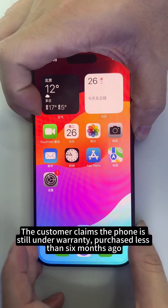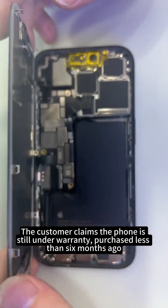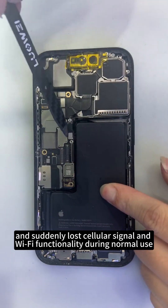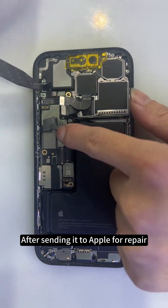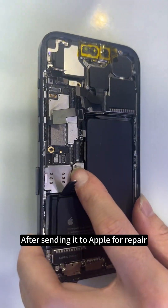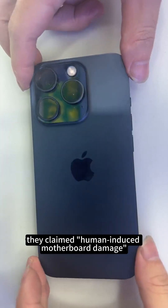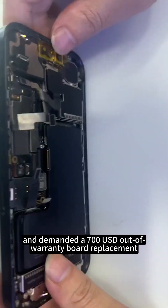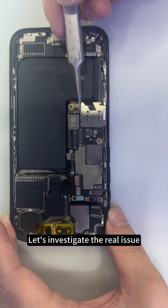The customer claims the phone is still under warranty, purchased less than six months ago, and suddenly lost cellular signal and Wi-Fi functionality during normal use after sending it to Apple for repair. Apple claimed human-induced motherboard damage and demanded a $700 out-of-warranty board replacement. Let's investigate the real issue.